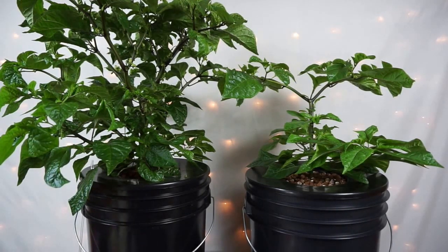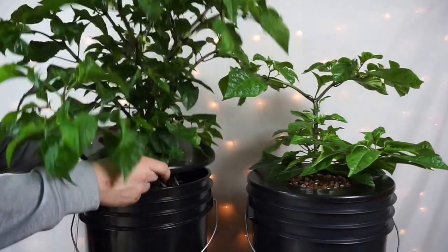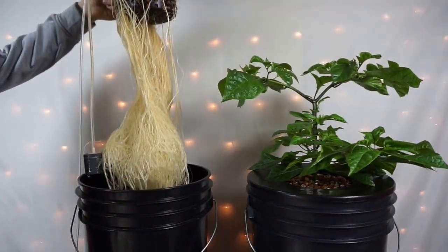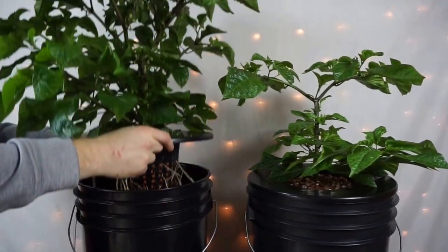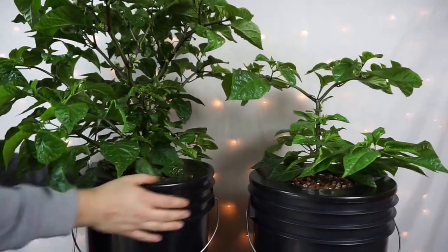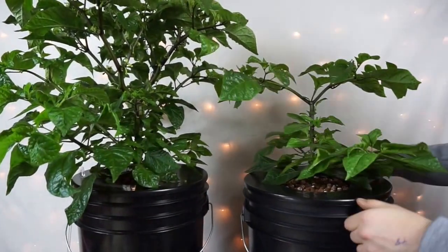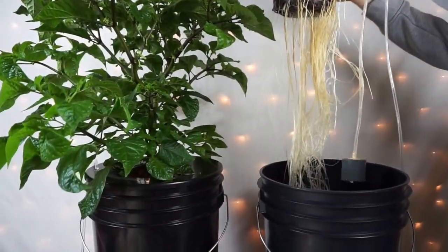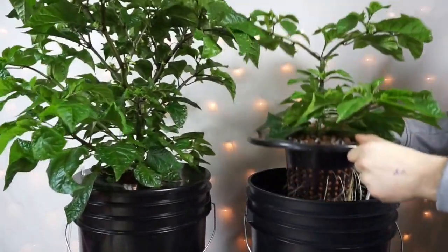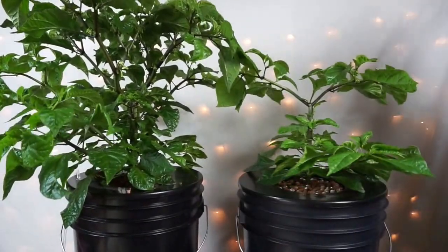While we're here, let's take a look at the roots in each system. Here are the roots from the plant under the LED — huge roots. And here is the root system under the CFL. Not quite as big, and I'm not surprised by the size of each plant in comparison.